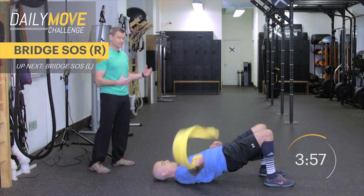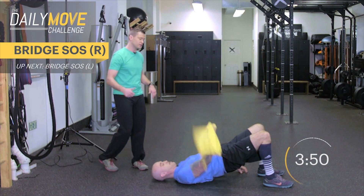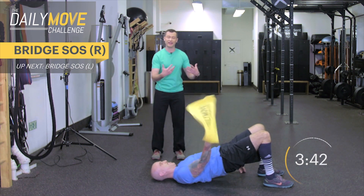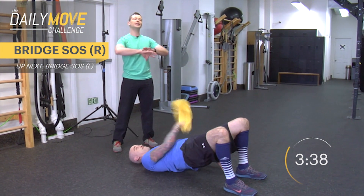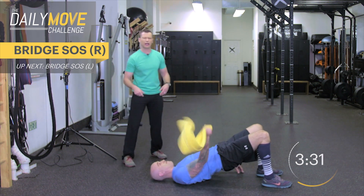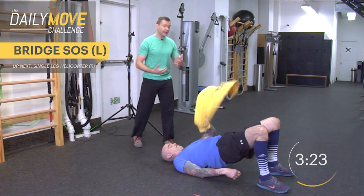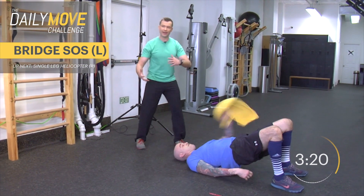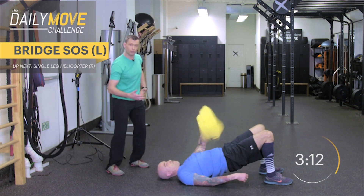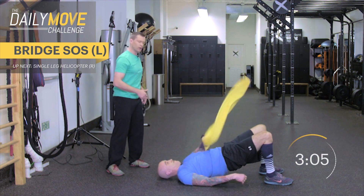Aaron's going to drop down into his bridge position with the SOS arms — arms going back and forth as if he's got a ship offshore and refuses to get up. We love glutes — get those hips up, bridged, and fire the backside. Pinch that lotto ticket in between your cheeks, keep them squeezing nice and hard. As the arm goes back and forth, you get all this wiggle in the body that you want to stabilize — your core and hips have to work more to stop that frontal plane movement.